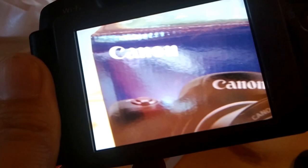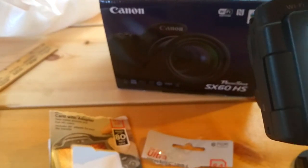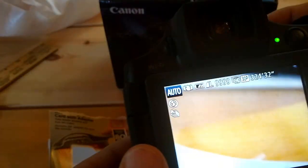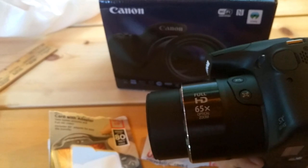So in answer to your question — and my question — can you use a micro SD card in a Canon PowerShot SX60? The answer is definitely yes. I hope this video has helped. If it has, why not let me know by leaving a comment below, or a thumbs up.